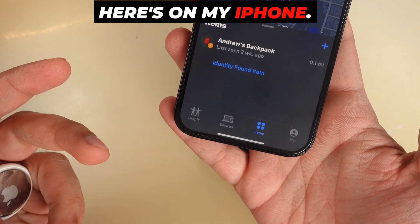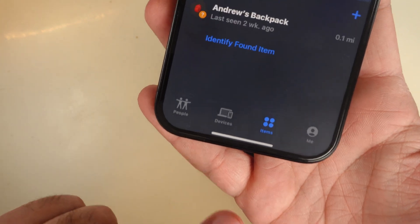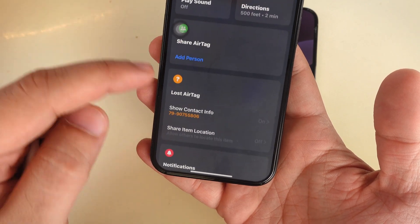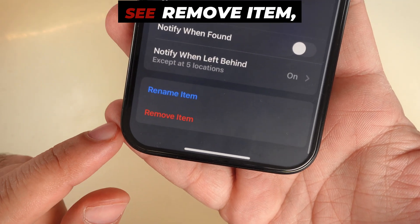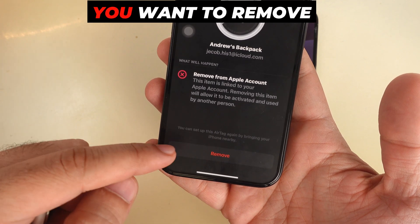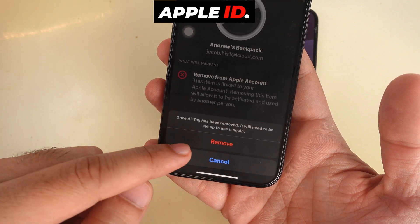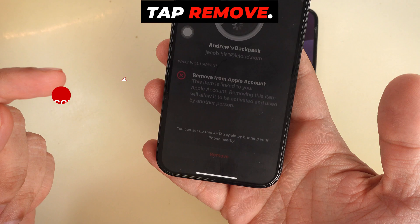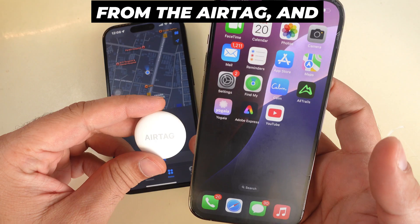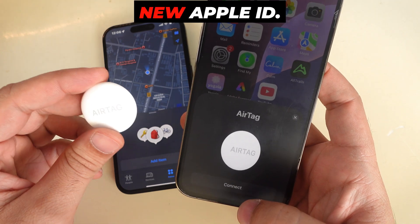Here's on my iPhone. Tap on Items at the bottom — you should see your AirTag listed. Tap on it and scroll down. At the bottom, you'll see Remove Item. Tap that. A pop-up will ask if you want to remove the AirTag from your Apple ID. Tap Remove. You'll hear a sound from the AirTag, and now it's ready to be connected to your new Apple ID.